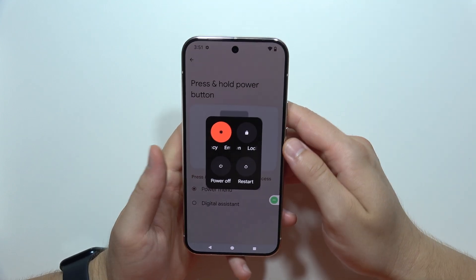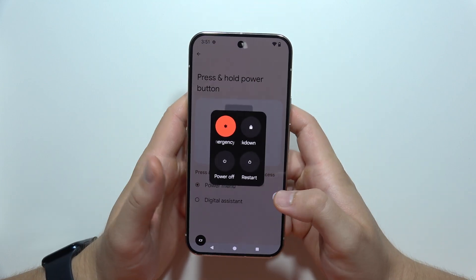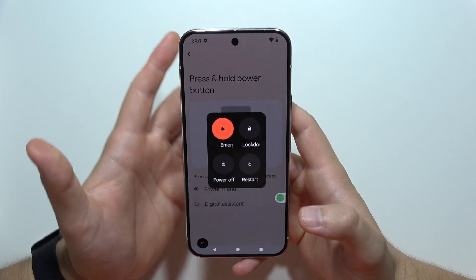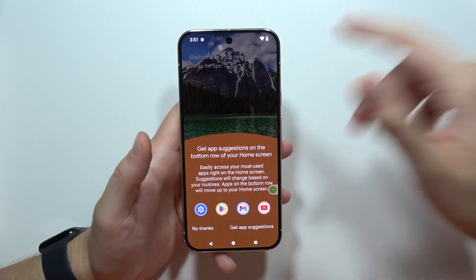So as you can see, these are all four methods to turn off this device. If you find any other way to turn off this device, let me know. That's all — please subscribe!